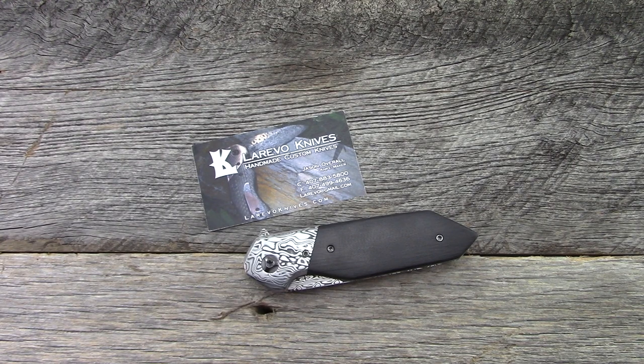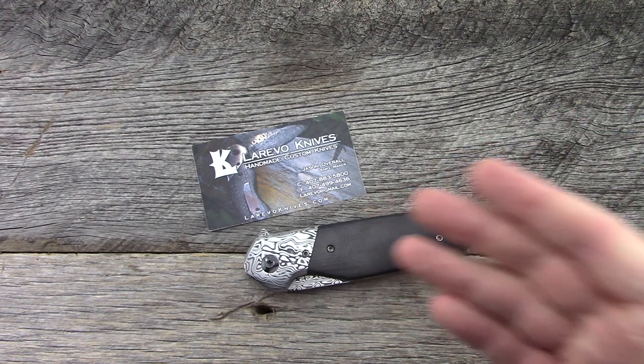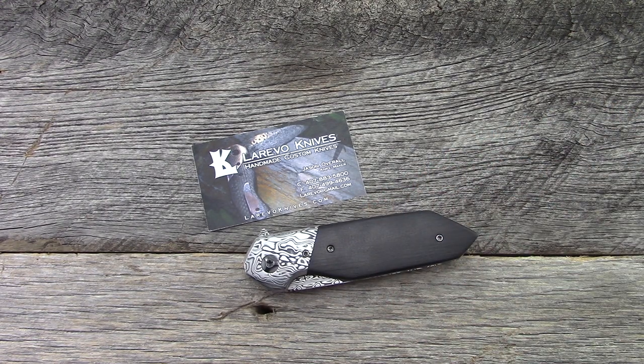It is a little bit difficult with some of these custom knives, of course, because we're looking at a knife from Loreevo Knives — Jason Overall. He does one-off builds; he'll modify a lot of the specs to customer requests: blade length, materials, models, blade shapes. So this is one variation — perhaps he'll make another one like this per customer request, perhaps this will be the only one like this he ever makes. We'll go through some of the basic specs at least on this model to give you guys an idea of what we're looking at.